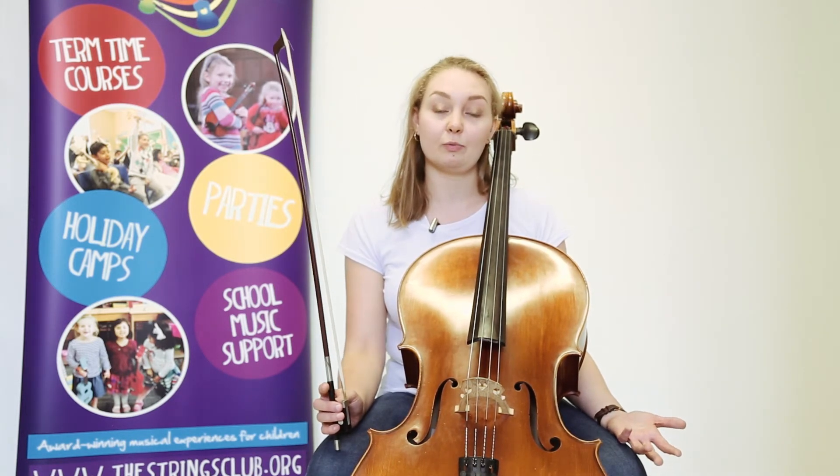And remember that if you've enjoyed learning about the cello, we'd love to see you at one of our Discovery Days, where we can teach you even more.